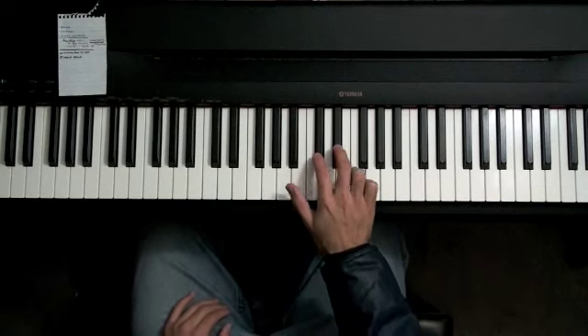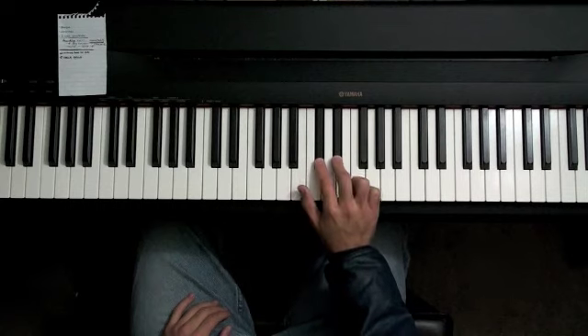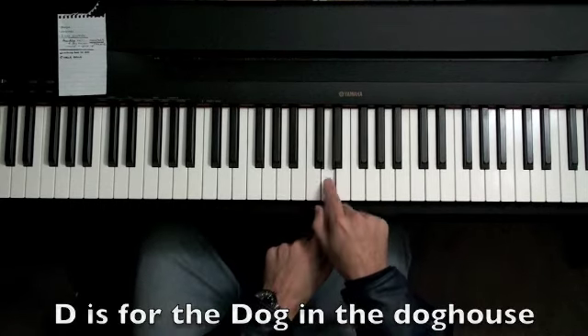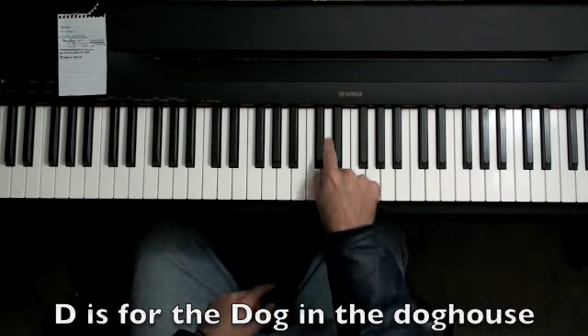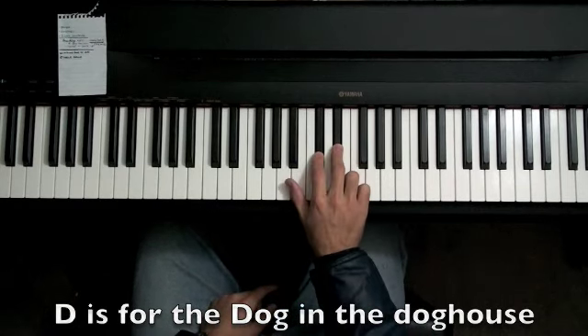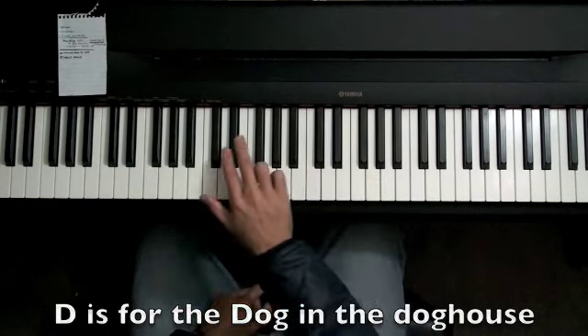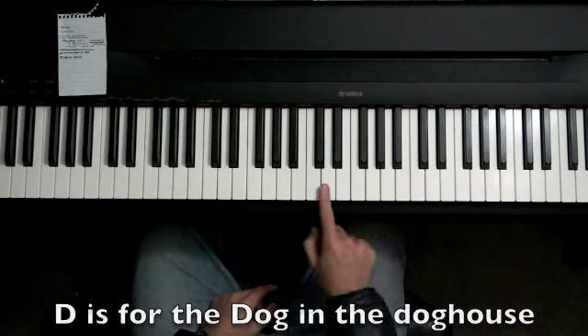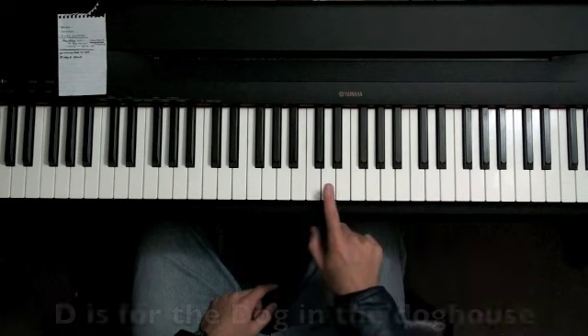Then you want to explain that the two black notes we'll call the dog house, and that this note — D — is the dog, or the D note, and the dog lives in the dog house. Then you want to ask them to find other dogs, or other D notes, and they'll go up and down the piano. That is a good thing to practice for a few days.